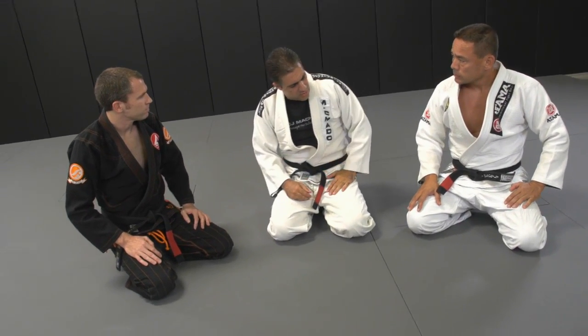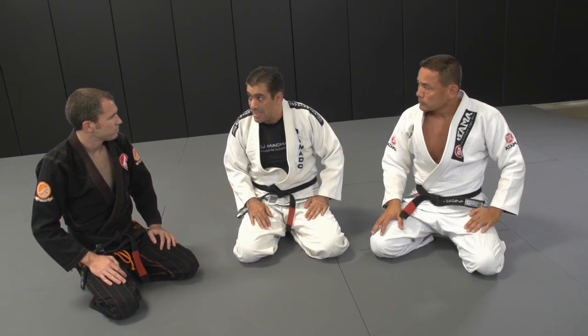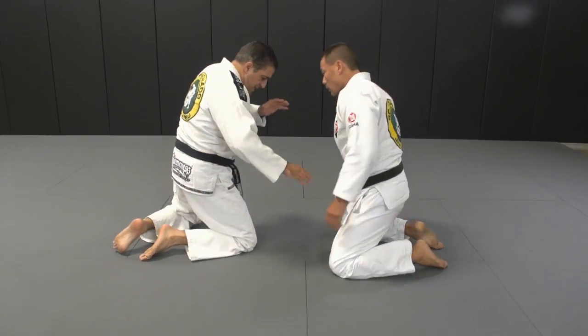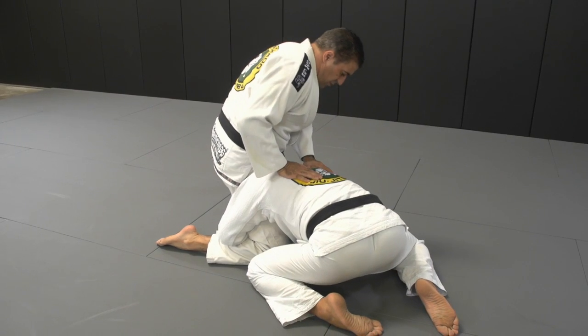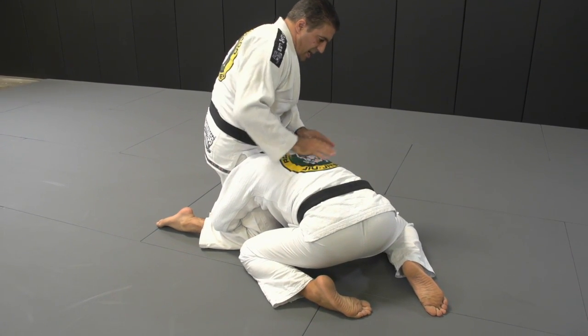When you're on your knees and your partner shoots for a single leg — I bait him the leg a little bit, with his left leg in front. He comes in, and now I base with my back leg.